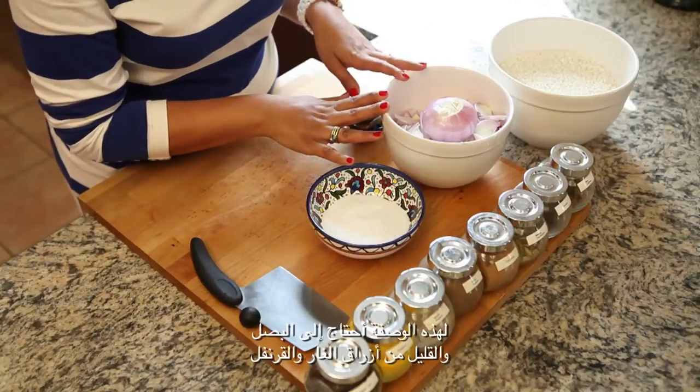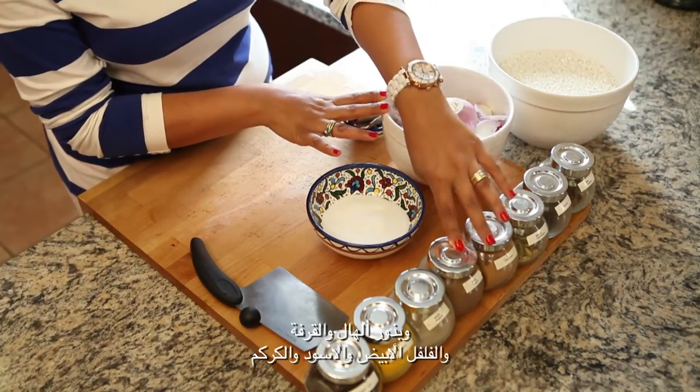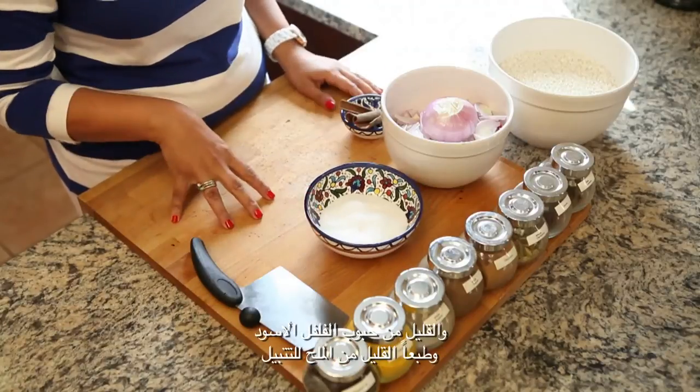For this recipe I need onions and some bay leaves, some cloves, cardamom seeds, cinnamon, black pepper, white pepper, turmeric, some whole black peppers, and obviously some salt for seasoning.